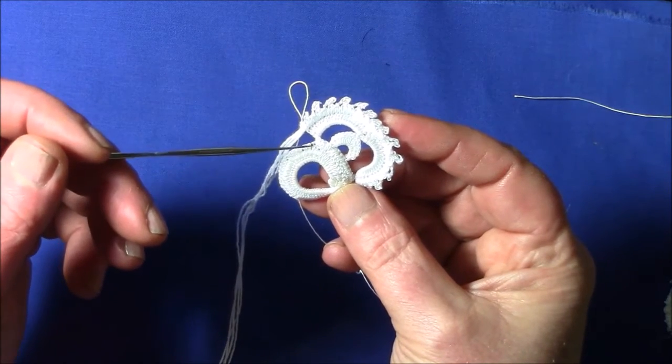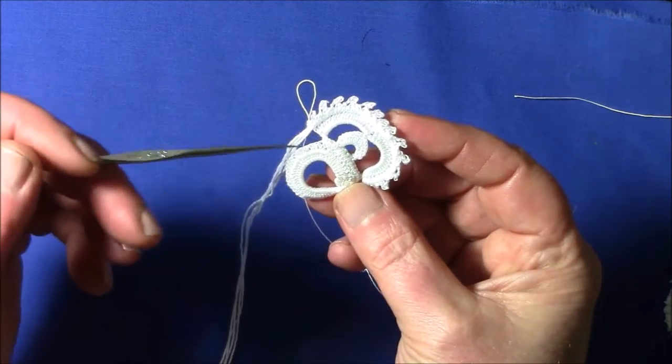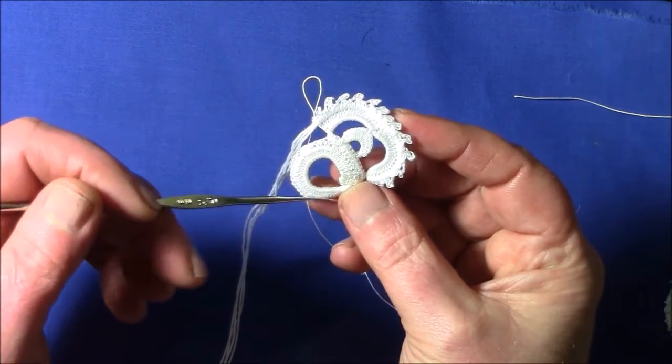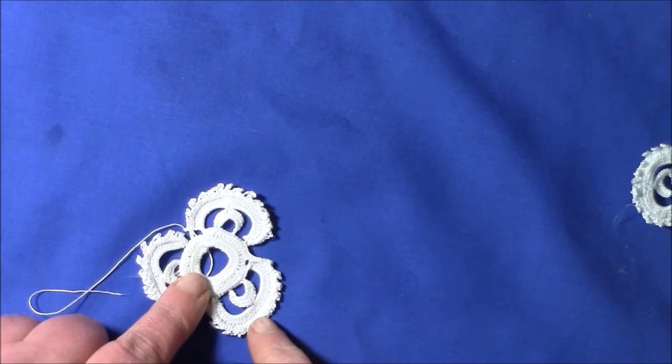That's the first petal, so now we're going to make 2 more. You're going to do 12 single crochet and then make the next petal, then 12 more single crochet and make the next petal. Now I'm going to make the ring that goes over the centre.